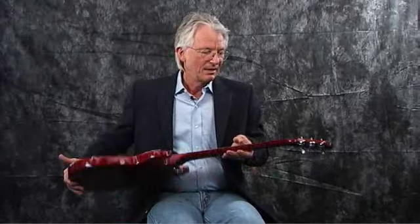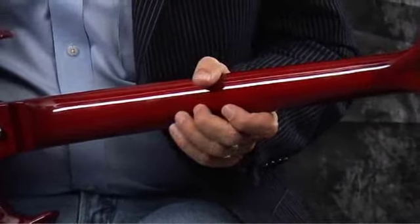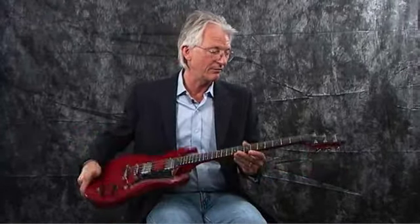Now the neck — we use a wood called nato, which is like mahogany in characteristics. It's a great wood for necks because you get great stability. It's a tough wood, it's strong, but it also has great tonal properties. By the neck material, you're not creating an overly edgy or brittle sound. It keeps its warmth. And on this kind of guitar, that's really, really important.